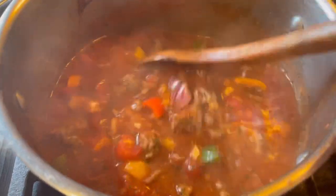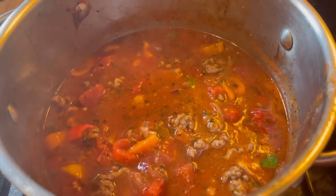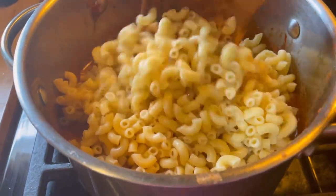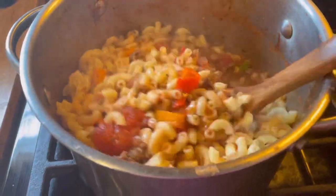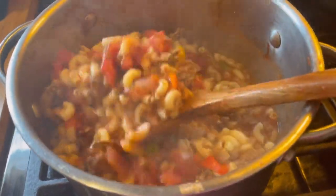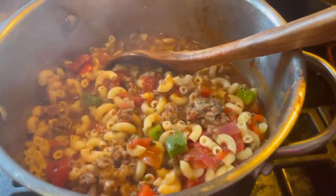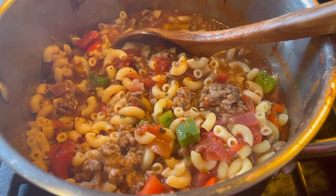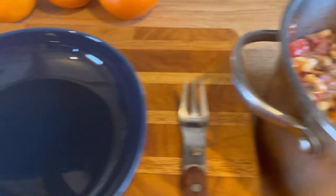This looks delicious — it's been about 10-12 minutes and I think it's done. I gave it a taste and needed a little more salt and pepper. Now we're just gonna put the noodles in that I just drained — always put salt in your water when making noodles. I'm using elbows, in case I didn't say that. Now I'm just gonna let that all come together for about five minutes and then make my plate.